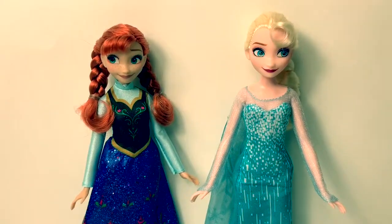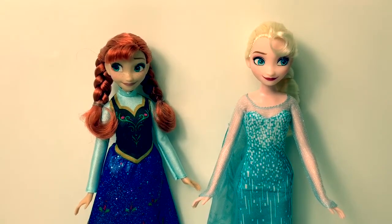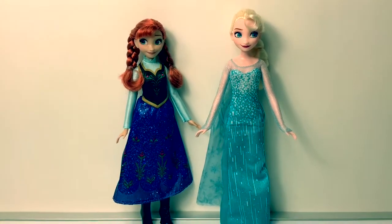Queen Elsa's eyes are blue and Princess Anna's eyes are green. Queen Elsa is looking to the right and Princess Anna is looking to the left. Queen Elsa and Princess Anna dolls are super fun to play with.